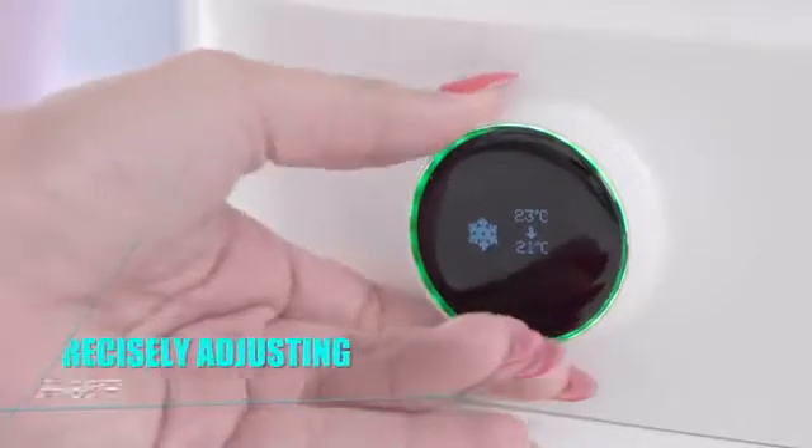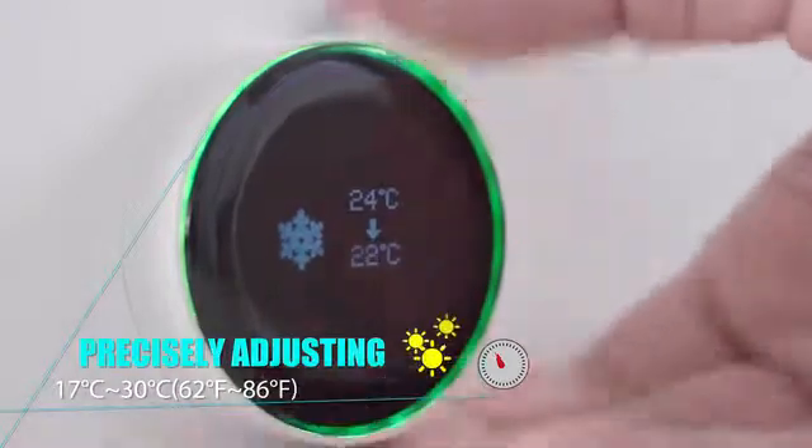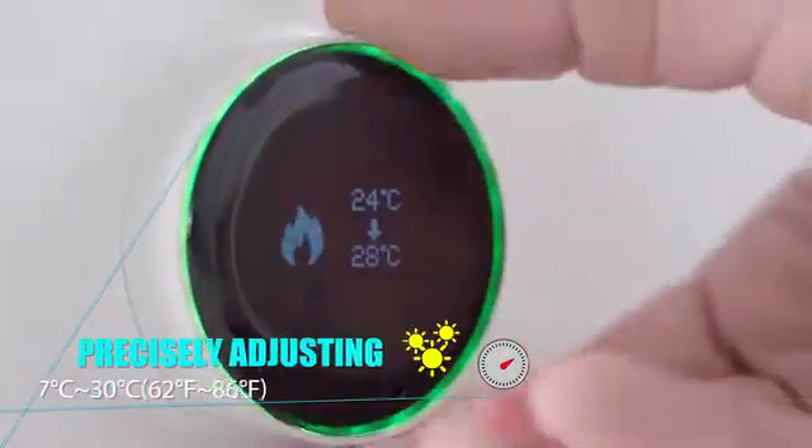You can adjust the temperature level precisely by one degree using the switch. Just click once and rotate clockwise to increase, and counter-clockwise to decrease the temperature.